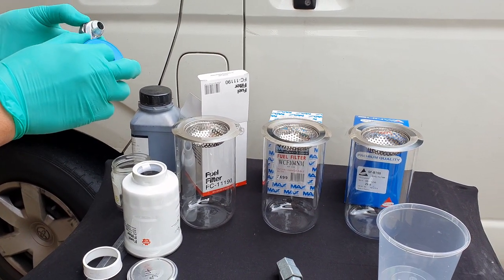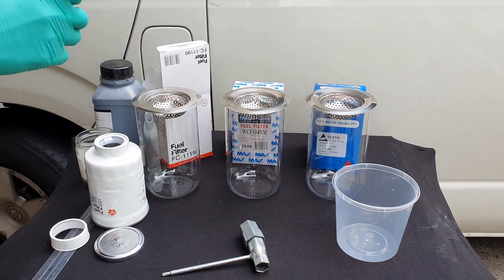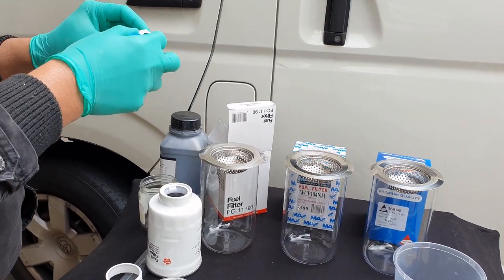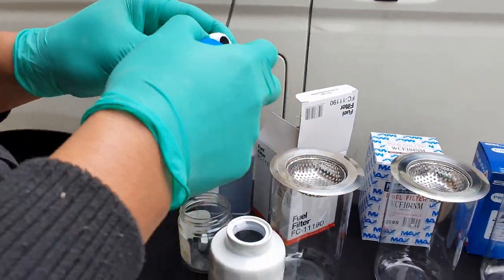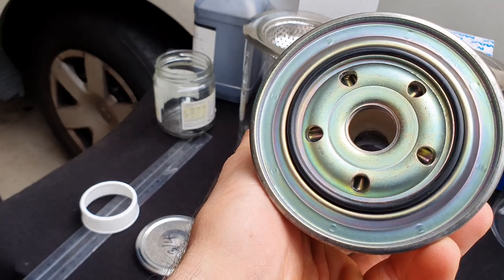As you can see, we are setting up our screw which is a 3/4 by 16 thread size, to close off the center insert so no fuel leaks out without being filtered. We're also applying thread tape to make sure our seal is perfect. This same procedure is applied to all three filters.